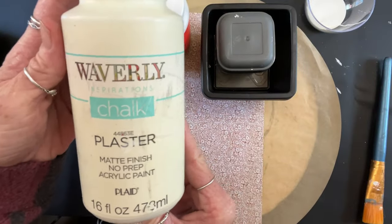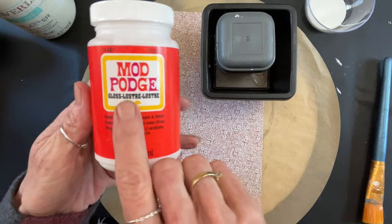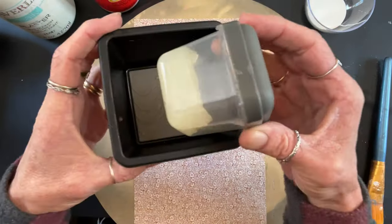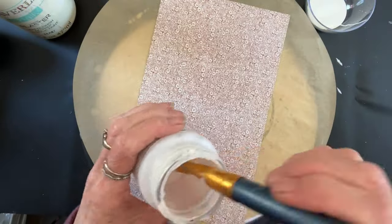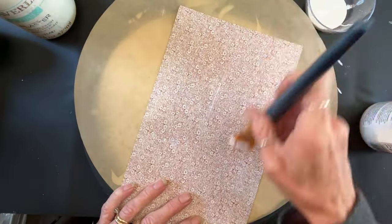Hey folks, Tracy here with Scrappy's Rustics. Y'all know I love to do something different and out of the box. I had done this a few years back when I first started my page and forgot all about it. I'm super excited to show you this and I hope it inspires you, because it certainly inspired me. So we're just going to use some plaster chalk paint, some gloss mod podge, and a piece of scrapbook paper.